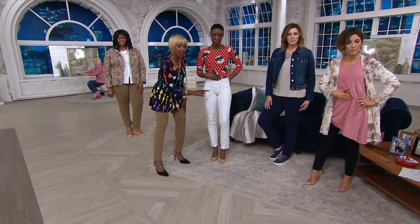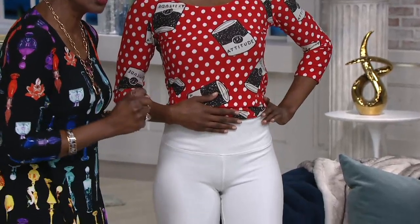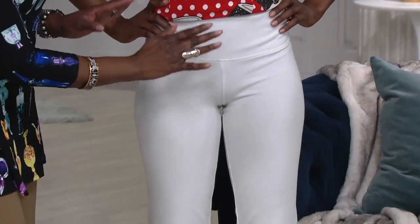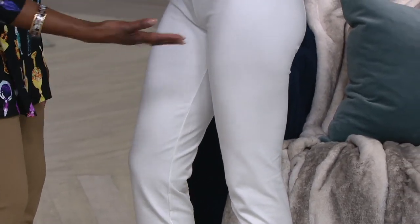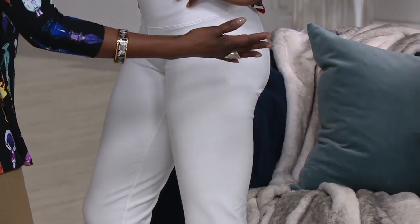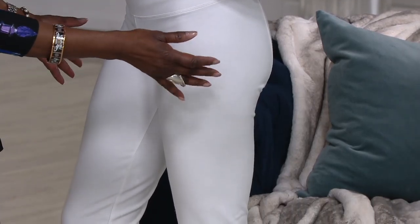Look at the model in white — this is not Photoshop, this is not airbrushed. Not one of us is wearing a shaper. I want you to look at this and think of yourself in the mirror pulling on this pant and going 'OMG' — because this is how you can look no matter what size you are. This is white, ladies — no see-through — and there's no outside seam, so it's completely smooth.